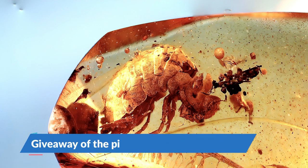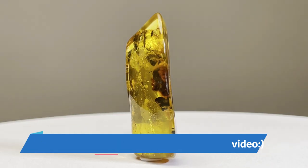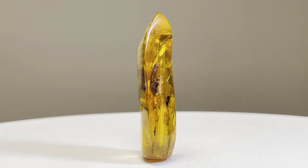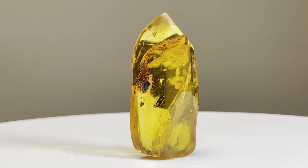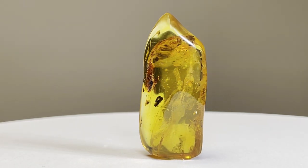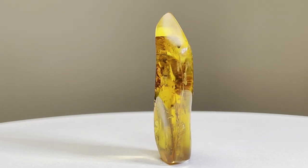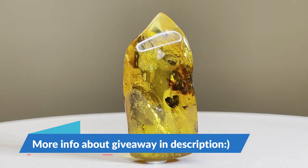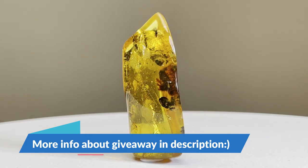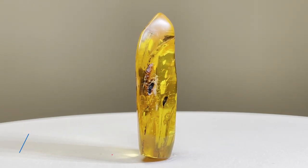I was thinking of doing a giveaway of this piece, so if you want it, try to guess how much it weighs. The person who guesses right first, or is closest to the actual weight, will win the piece. Leave your guesses in the comments and I will announce the winner in the next video. That's it for the video, guys — like and subscribe to the channel if you enjoyed it. See you next time, bye!